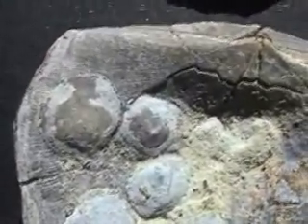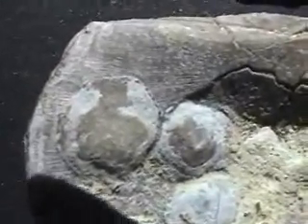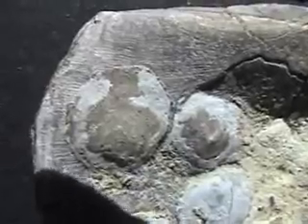One, two, three, four, five, six, seven — seven on the specimen. So think of the inarticulates as the primitive forerunner of the seashells.